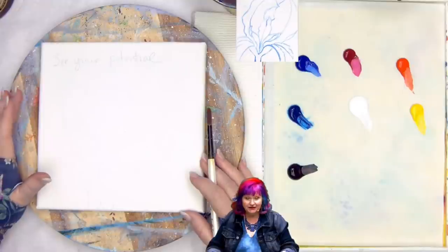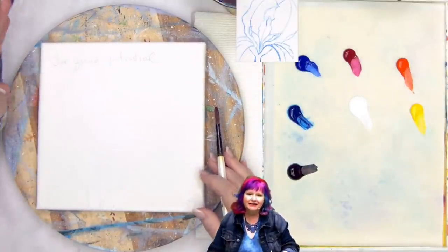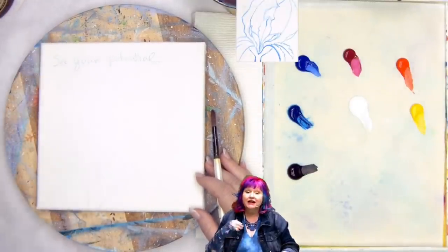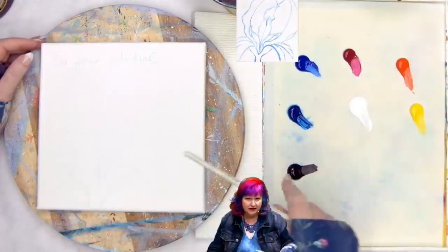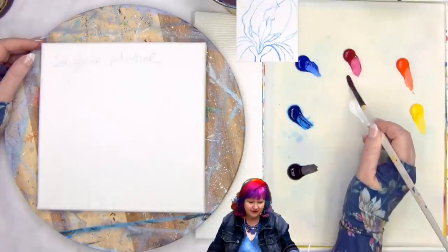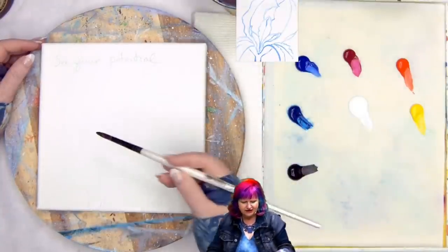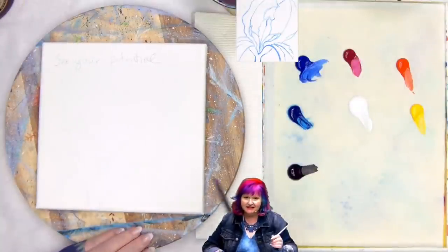So here we have an eight-by-eight surface. I have a wish intention for you guys out there, which is that you see your potential — recognizing in your own painting what you've done well. Just to let you know where it is on the palette: I have Mars Black, Phthalo Blue, next to Ultramarine Blue, next to Quinacridone Magenta, next to Cad Red Medium, next to Cad Yellow, and Titanium White. I'm going to start with a number four round brush and grab some Ultramarine to sketch this in.